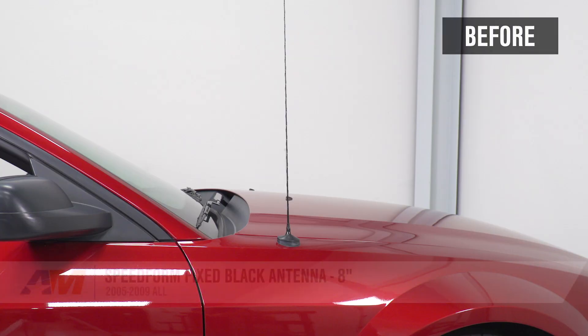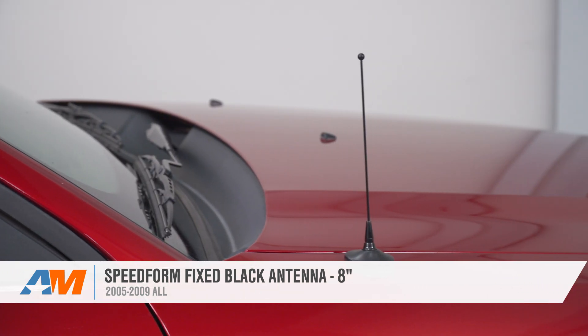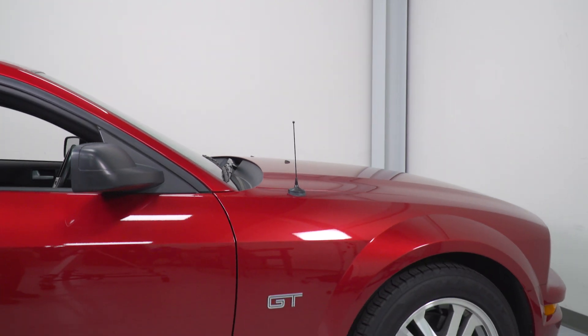That's going to wrap up this review and install of the SpeedForm 8-inch Black Antenna for your Mustang. Thanks for watching, and for all things Mustang, keep it right here at americanmuscle.com.